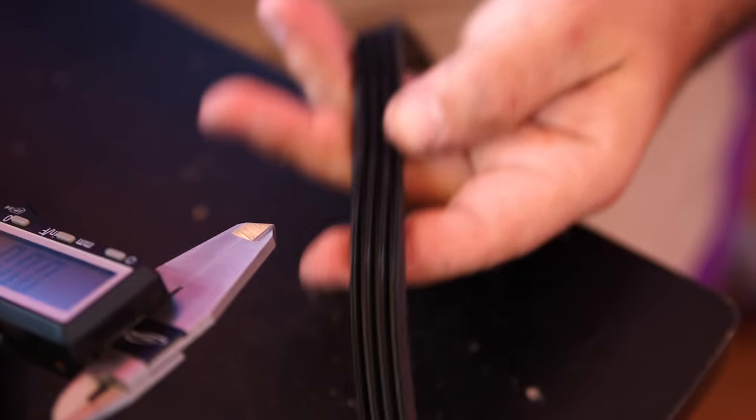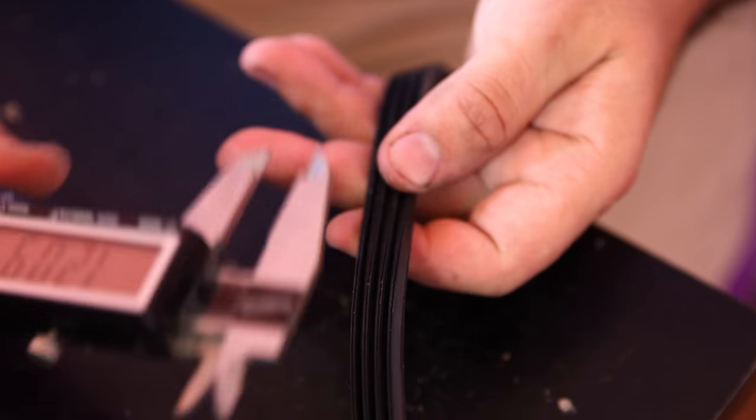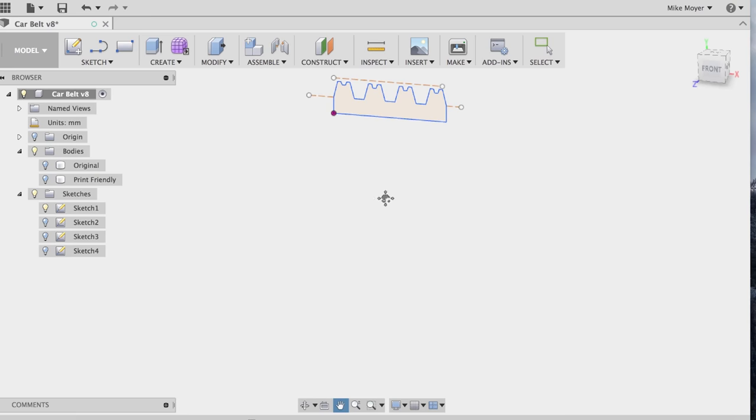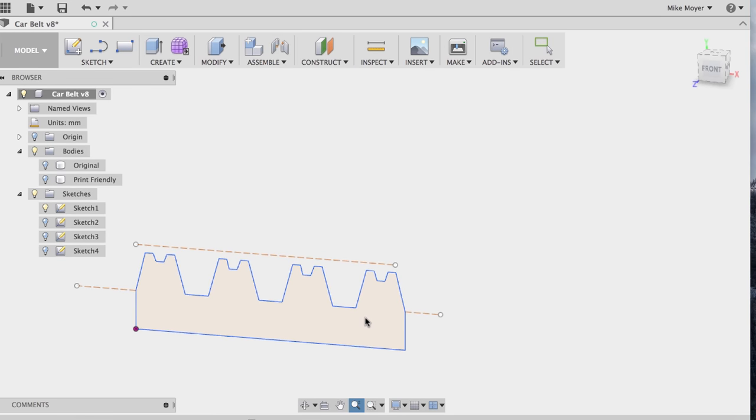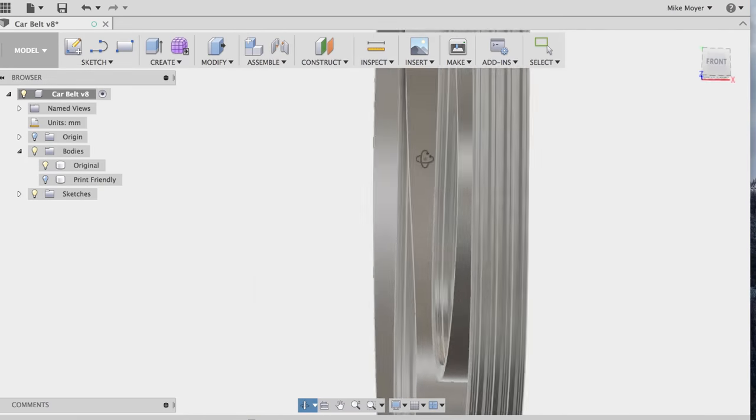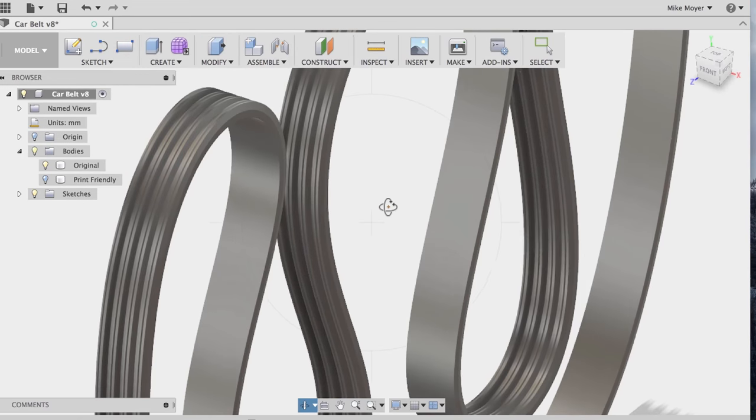Basically what I did to model the existing belt off my car was just take a pair of calipers and go over each dimension. Then I used Fusion 360 to model the profile of the belt and then created a spline shape that kind of just curved around, which I hoped would print okay, and it absolutely did.